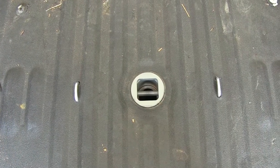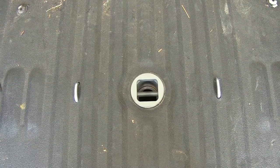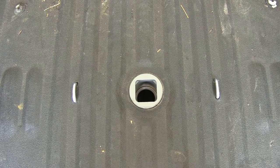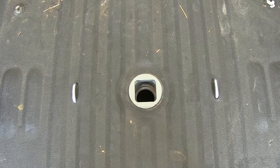Looking down through the throat of our gooseneck hitch we can see our 5/8 pin in the locked position. We pull the handle back and rotate towards the cab and it locks out, then you can drop in your ball mount or accessory.